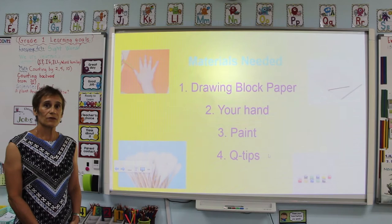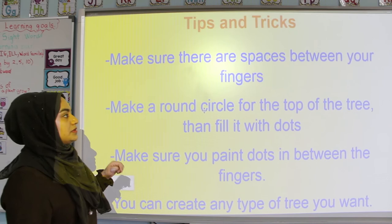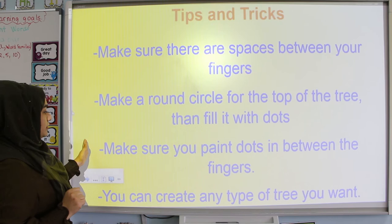So now we'll show you how it's done. We're going to go over some tips and tricks for you. Tip number 1 is to make sure that there are spaces between your fingers when you're tracing, just so you're creating your branches. Tip number 2 is to make a round circle for the top of the tree and then fill it with dots to make sure you're creating a fuller tree.